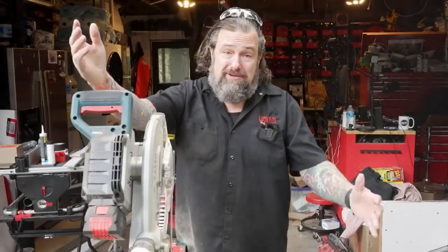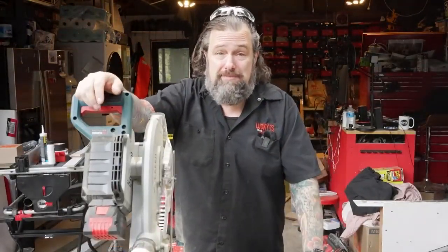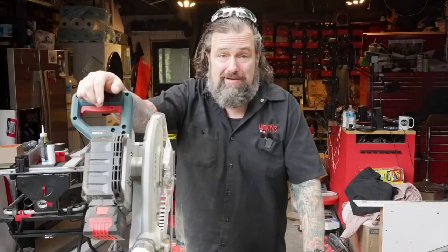In today's Perform Like a Pro, I'm going to replace some base molding. I'm going to show you the right way to do it without damaging your walls, and some tips and tricks that might even save you some money. Let's get after it.